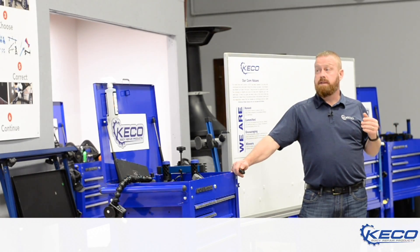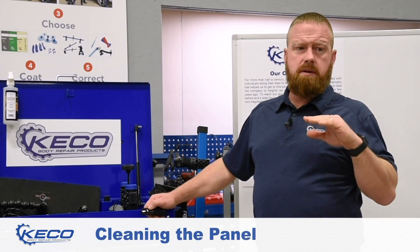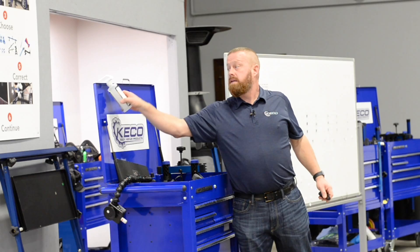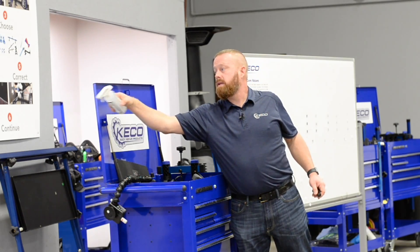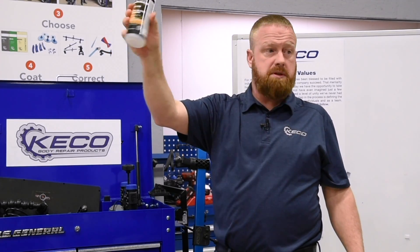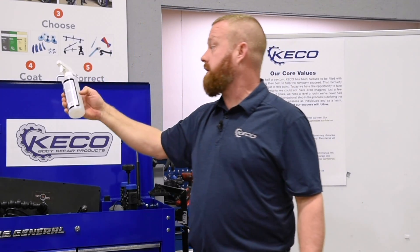Cleaning the panel. Almost exclusively all you need is our 99% isopropyl solution. It's clean, it's simple — all except for the dirtiest cars or transfer, that's really all you need.